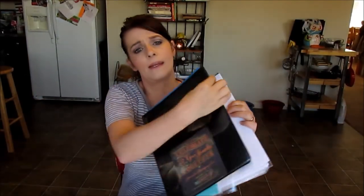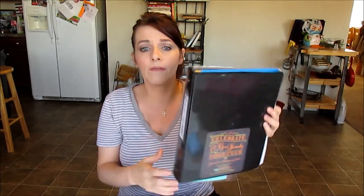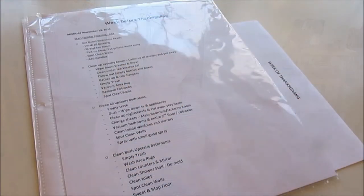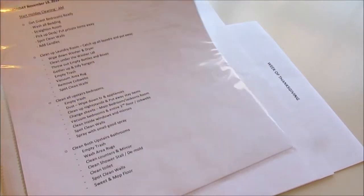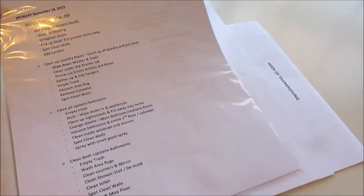I'm also going to share at the end of the video where you can find these schedules in case you want to print them out and adapt them in your own lives, in your own homes. I've really made a schedule that keeps me from getting overwhelmed. I want to show you first, before we go into the schedules, why I keep them in plastic sheet protectors.